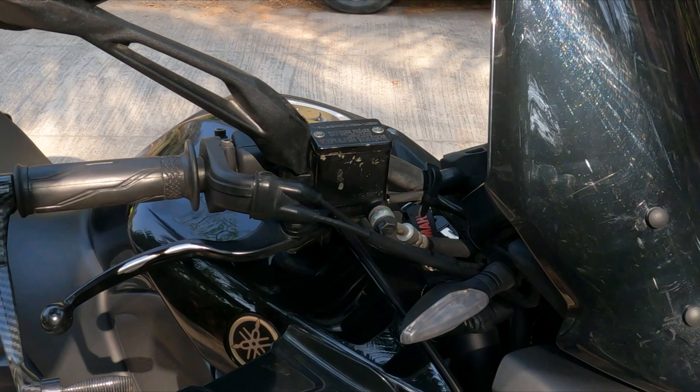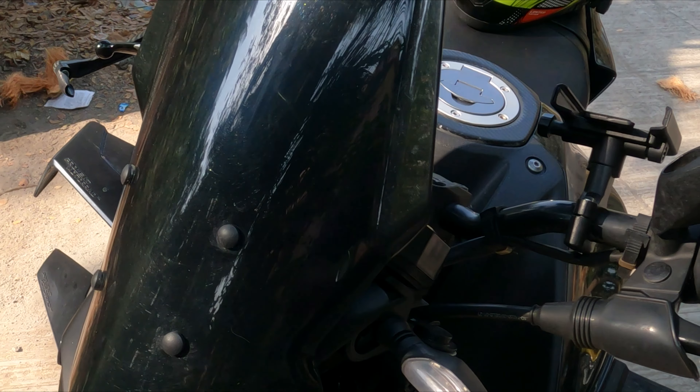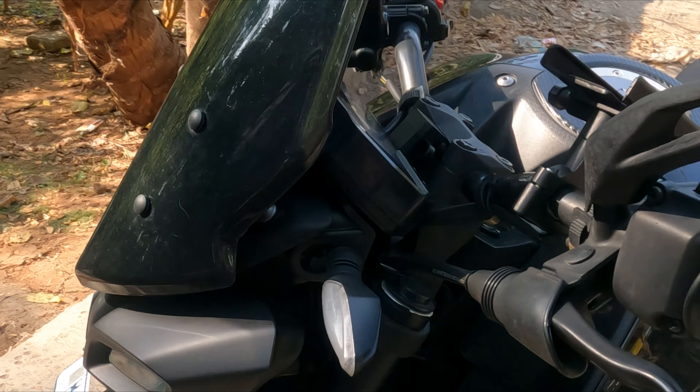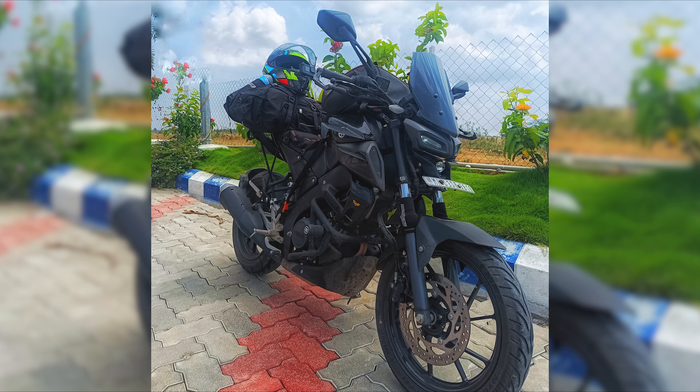This is the long visor. I don't know how much you can see right now because there is a lot of sunlight here. I will put some images in the video to show you how the bike looks after installation.